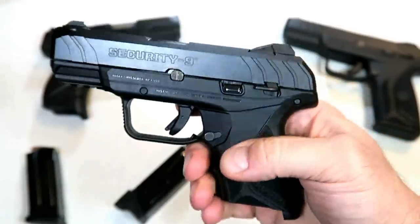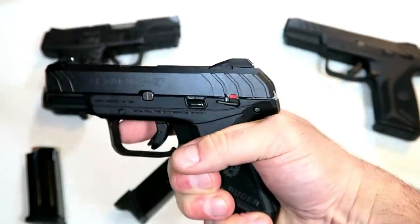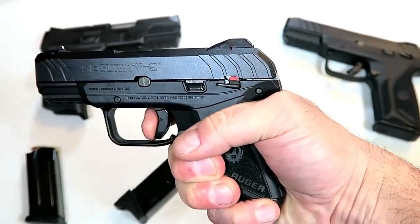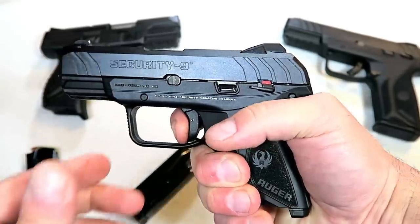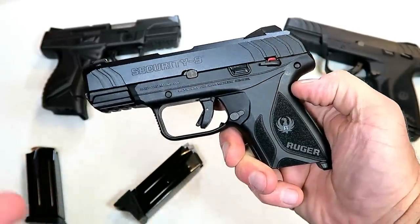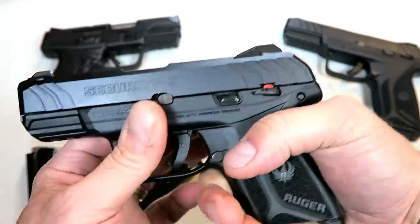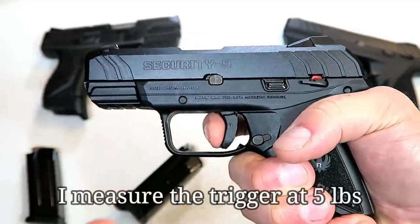A lot of people like that. It is indented enough so it should not engage or deploy at all with regular use, but one quick sweep down with the thumb makes it available. A lot of people like thumb safeties. We tend to think they're a pain and can get in the way, but trust me, a lot of people use thumb safeties.